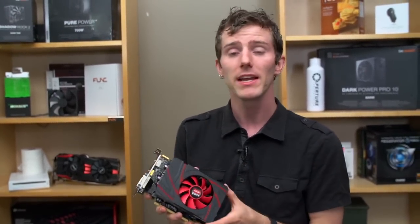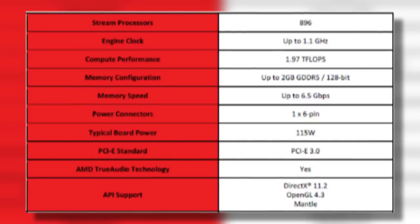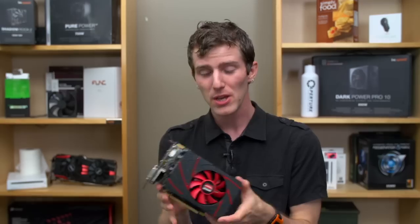This card is not designed for three-by-1080p iFINITY setups. It is for gaming in modern titles at 1080p. It has 896 stream processors, two gigs of RAM, and is clocked at 1.1 gigahertz on the core out of the box.